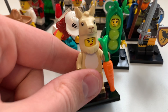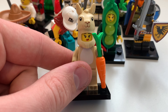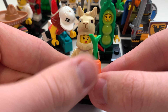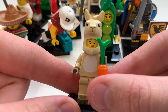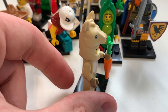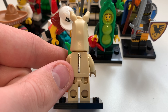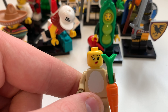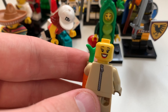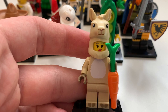Next up is the Llama Costume Girl. Here you can see her with the carrot accessory. I think the llama hat looks quite funny to look at. On the back you can see the zipper for her costume. Taking that off, you can see her face — she looks really happy, clearly a big llama fan. She also has toe printing, which is pretty awesome.